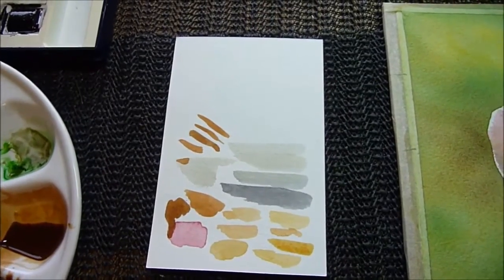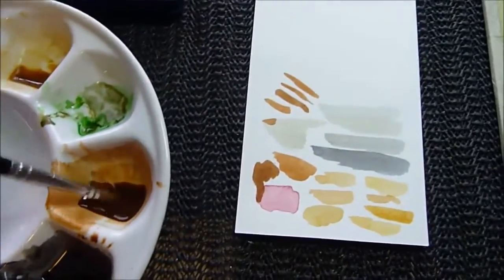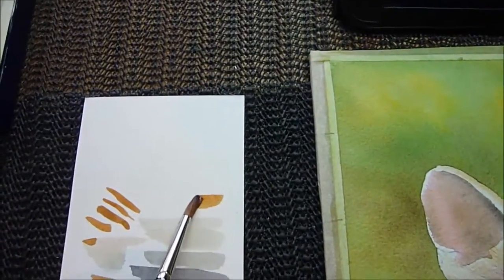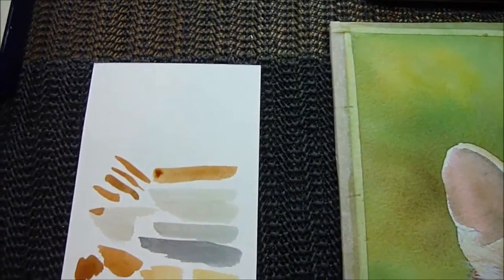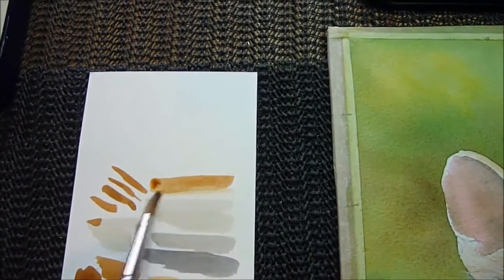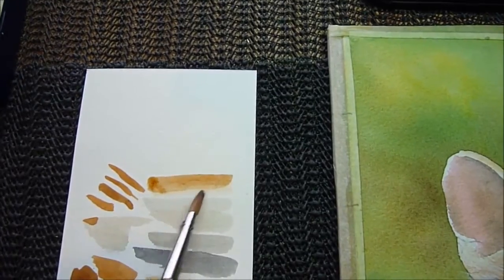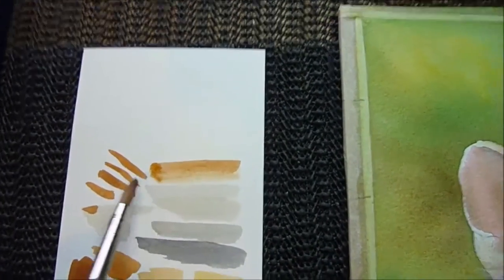This way you can test out the paint you've got. If I use a little bit of burnt umber, this gives you an idea of strength, so you can test it out first before you put it onto the paper. And if you use a clean brush, you can just dampen the edge, and you can see the variation of tones within that burnt umber before you apply it onto the paper.